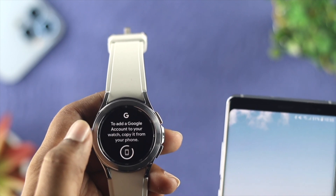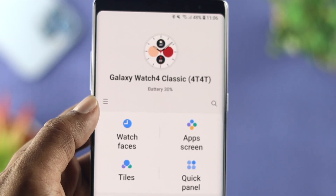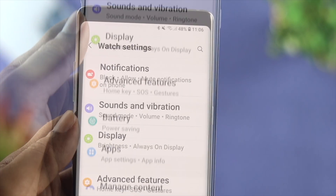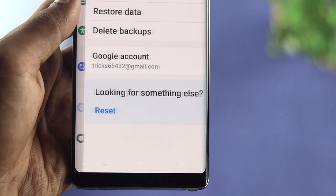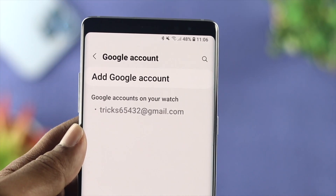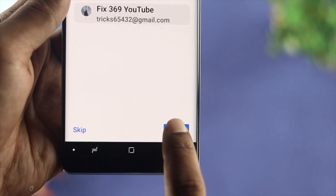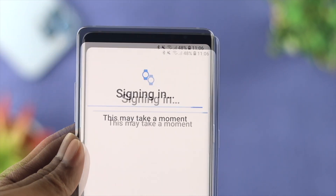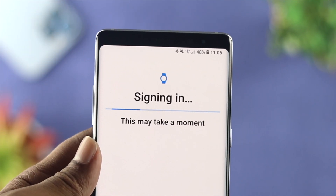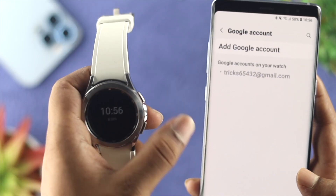If you're not getting any prompt on your Android device, don't worry. Just go ahead and open up your Galaxy Wearable application on your device, and tap on Watch Settings. Scroll down and tap on Account and Backup. Then you'll be able to see an option called Google Accounts. Tap on Google Accounts and tap Add Google Accounts. It says Play Suite — just go ahead and tap on Next. Enter your password. Notice it has been adding your Google account successfully to your watch.